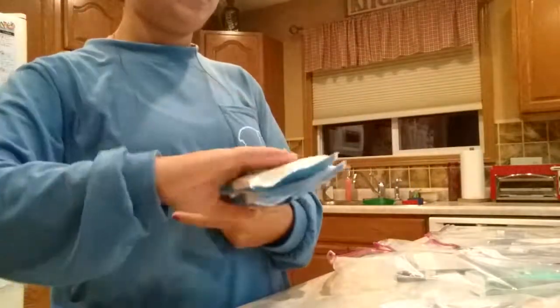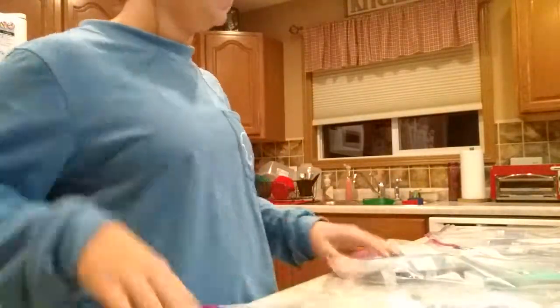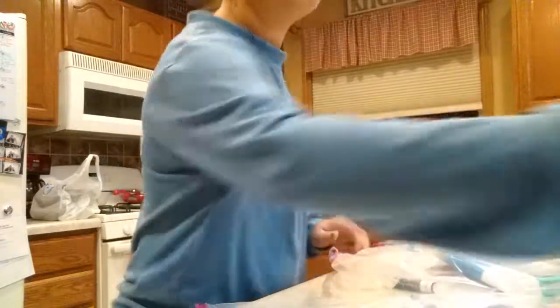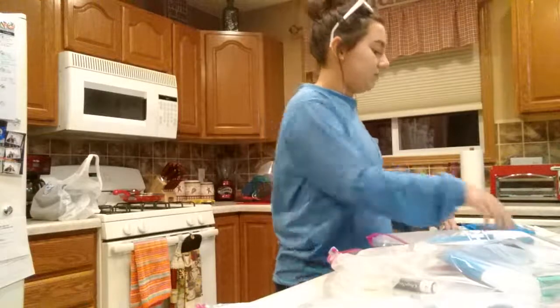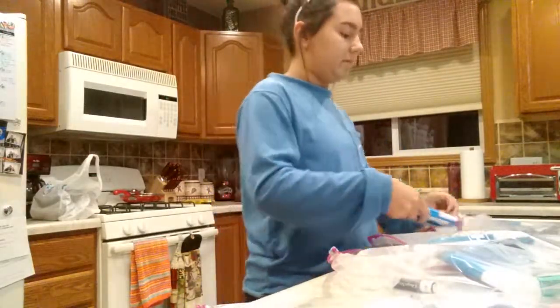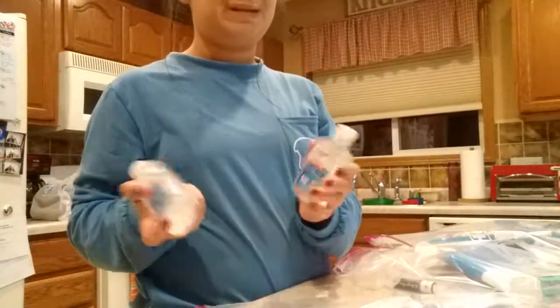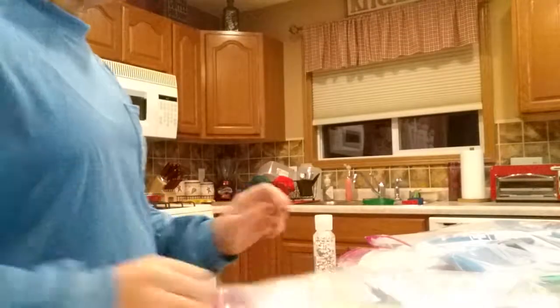Then we've got some wipes for each person, because obviously you can't always clean your hands easily. Next we have some hand sanitizer, because hand sanitizer is a basic need, especially since colds go around during the winter — and it's the worst to get a cold when you're already out in the cold.